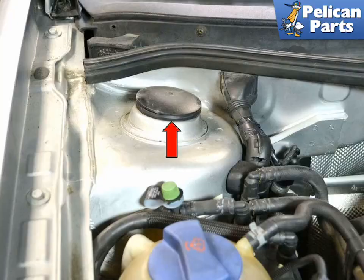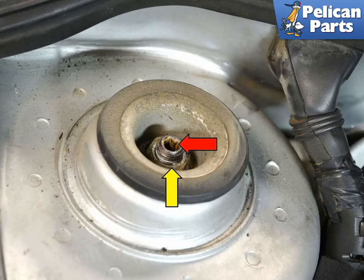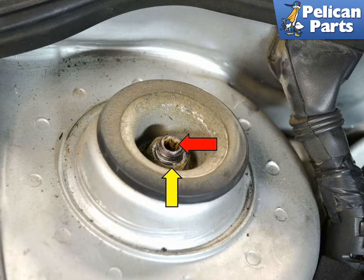Move to the engine compartment and remove the cap (red arrow) from the top of the shock tower by pulling it straight up. There is a 21 millimeter nut (yellow arrow) at the top of the strut piston. The strut piston has a 7 millimeter Allen opening in the top of it (red arrow), and removing this can be a challenge without the proper tools.